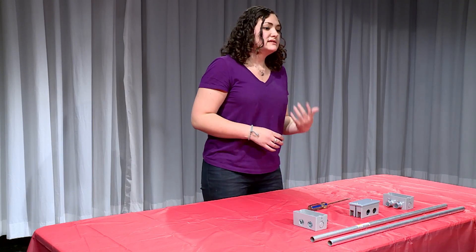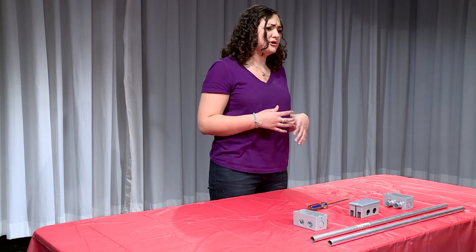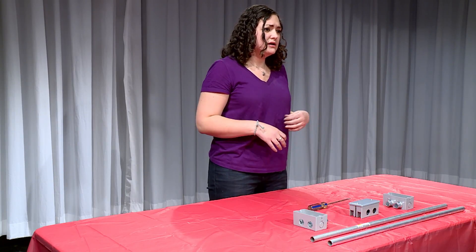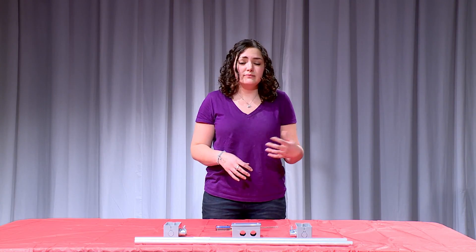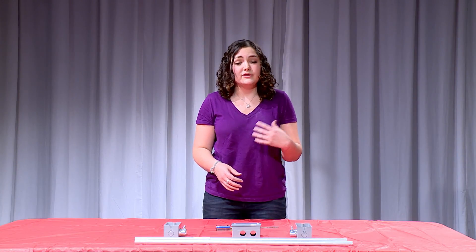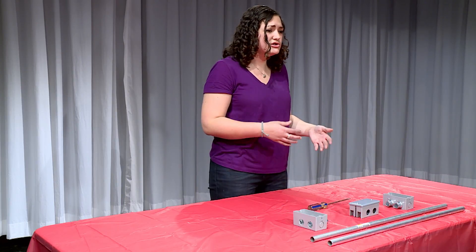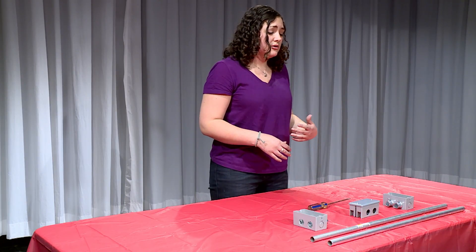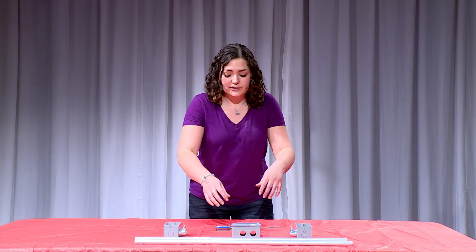A slider is basically a small form of a dolly used for smaller shots, lightweight cameras, and shorter shots. The advantage is that it's easy, portable, and you won't have to buy and set up the track for a dolly. The only disadvantage is that it's used for shorter shots, usually under 30 seconds. So if that's what you're looking for, then the slider is what you're going to need.